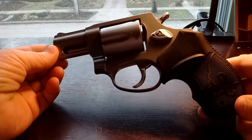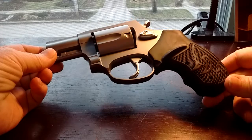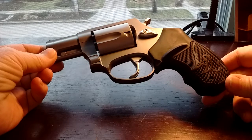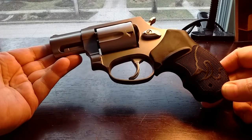This is a fat old lady in PJs. I'm going to show you my new gun I just bought. Beautiful. This is a Taurus Model 85, 38 snub-nosed revolver.